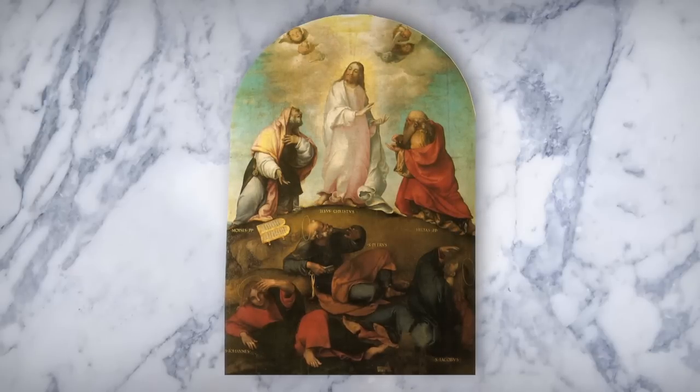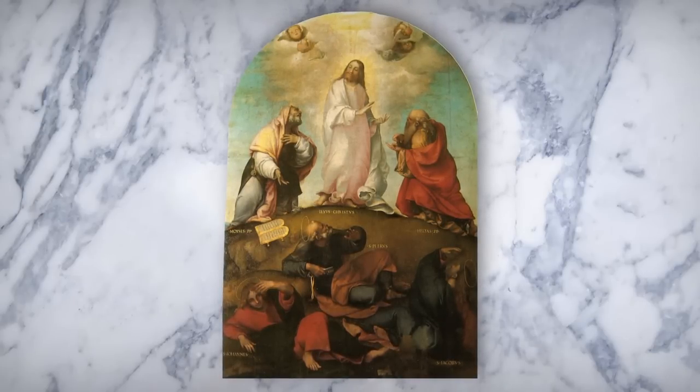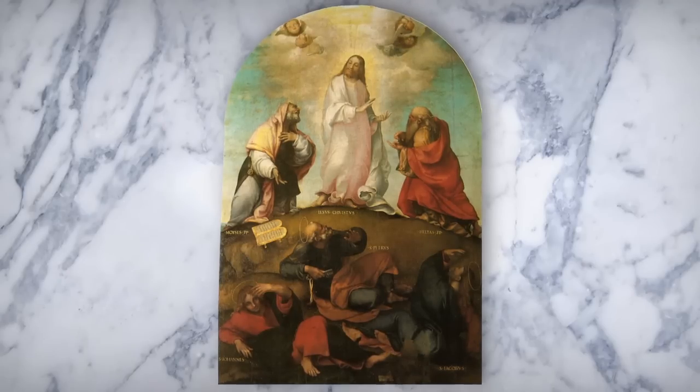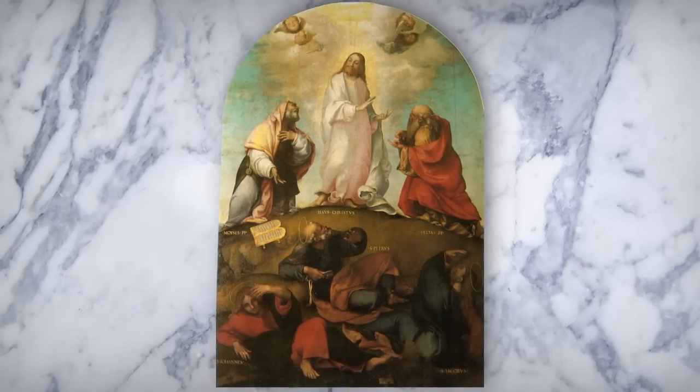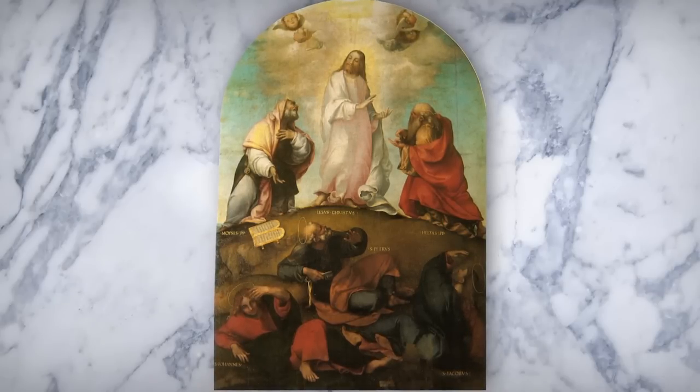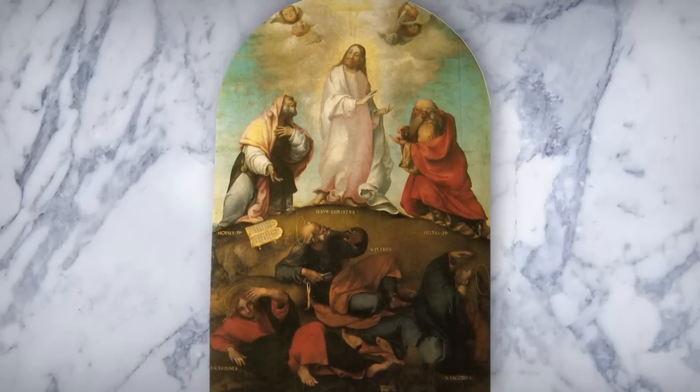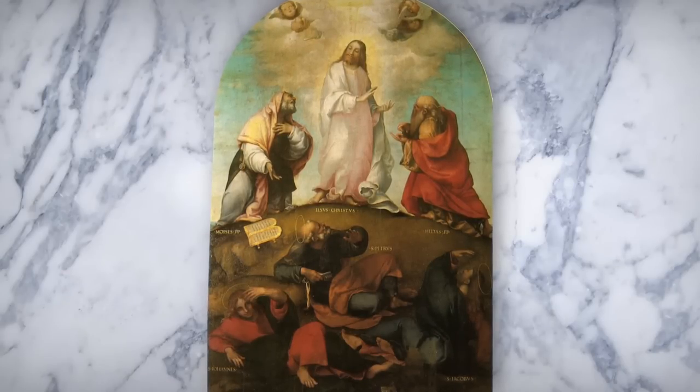Lorenzo Lotto's Transfiguration of Christ is the central panel of a three-part altarpiece created for the Church of Santa Maria di Castelnuovo in Reconati. This piece shows the influence of the great Renaissance painters and captures a moment in Lotto's transition as an artist.